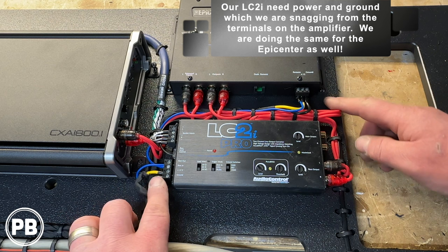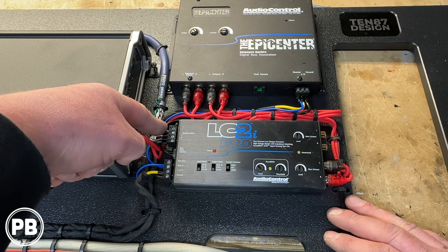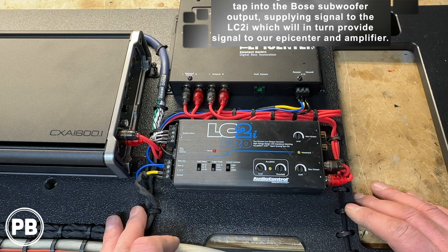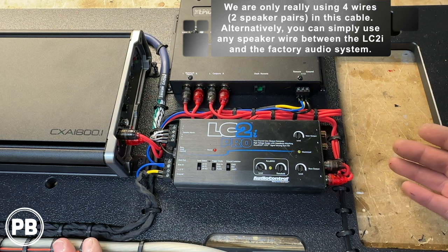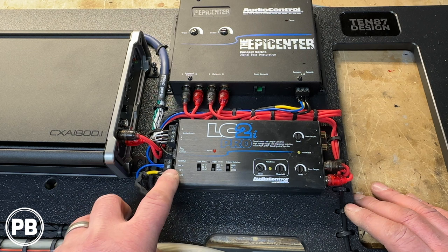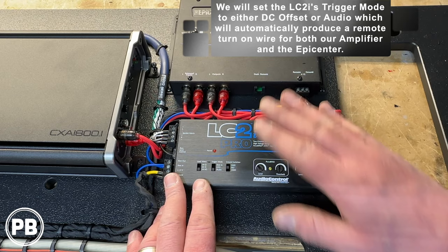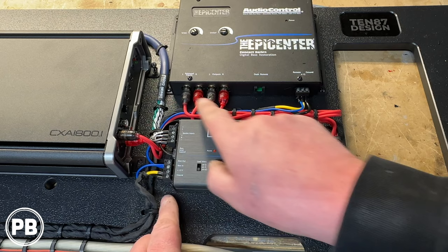We've got those power and grounds in. On our LC2i, this is kind of where the signal starts, because this is going to tap into the Bose amp. We need signal from the Bose amp and feed it through this input here using some 9-conductor cable. The other end will tap into the Bose subwoofer output. We're only using two pairs of the 9-conductor cable — everything else is heat-shrunk off but available down the road. We didn't use the remote in, but we are using the remote out — we want this to generate our remote turn-on for us. It'll sense the signal through the circuitry and turn everything on. The remote out goes to the remote in of the amplifier, and it's also teed in to turn on our Epicenter as well.